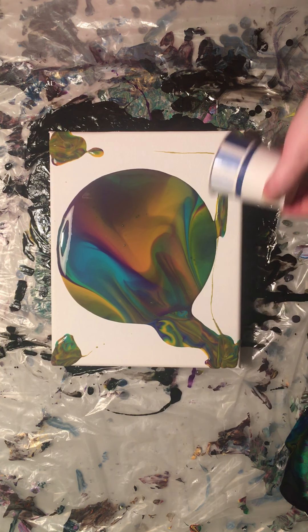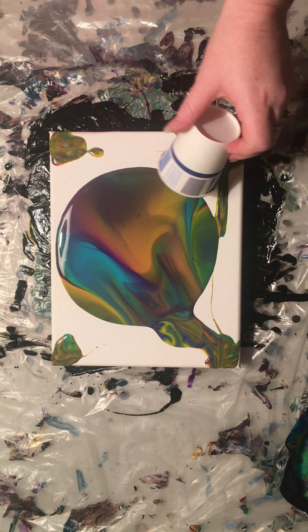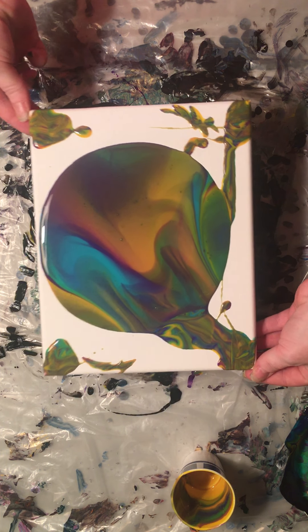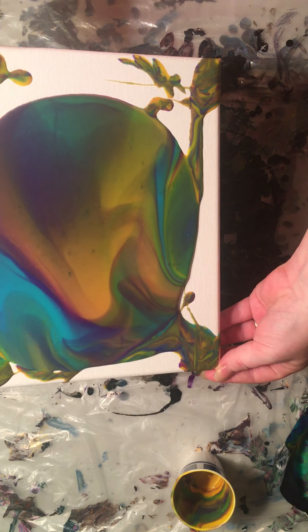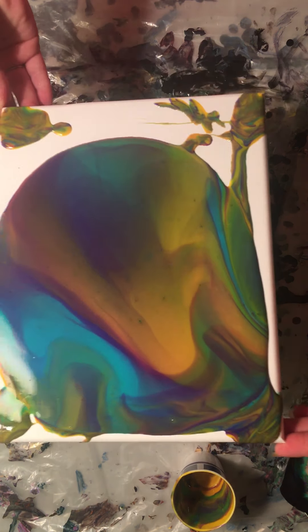I was also getting a weird effect on the edges that I didn't like, so I'm hoping not to get that this time. That's really cool looking. I also saw somebody use these paints and add some silicone to it and it seemed to get some really cool results, so I might end up doing that too.